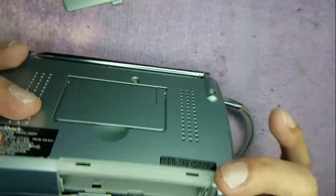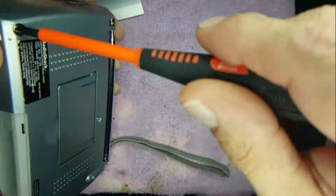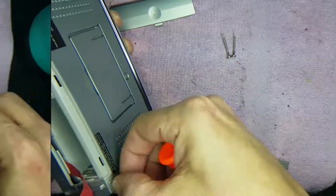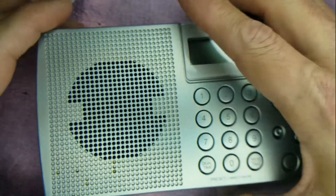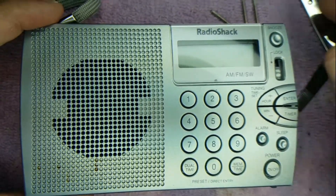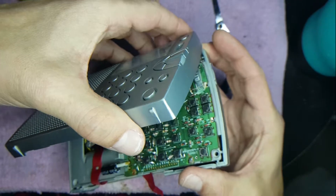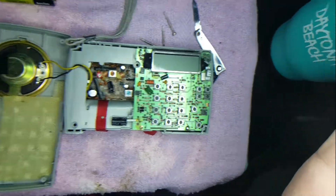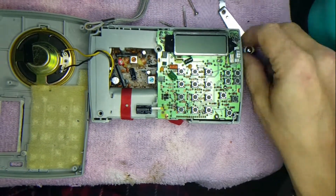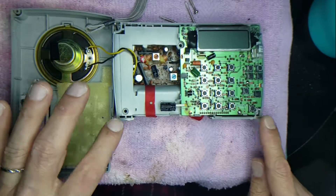There are no screws inside the battery case, so that leaves us to these screws on the outside. Let's go ahead and remove them — one, two, and three screws removed. I ran my fingers along the seams and we want to remove the top, not the bottom; there's no need to do that. Slowly pry it open — you'll see the speaker wire is there. Twist it around, and there you have it: the breadboard removed. Just three screws and then pop the case.